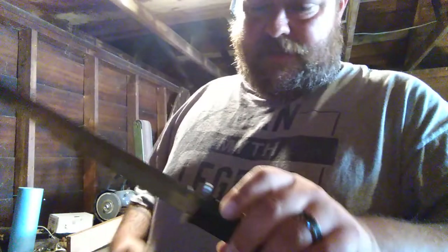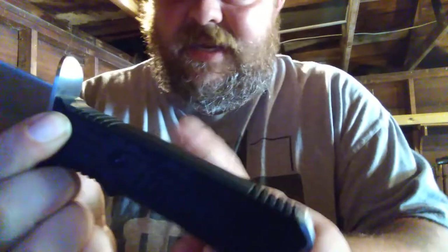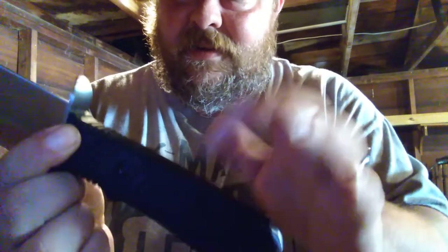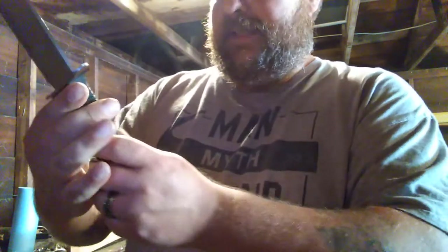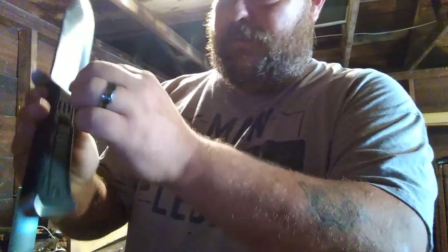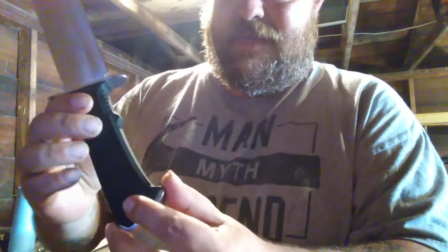Now a couple discrepancies I found in the description. It said that this was a rubberized handle, but that is hard and it sounds hollow. So I'm guessing this is probably just one of them little tiny stock tangs that go down through here. I'm not sure how that butt cap is hanging on there, but we're going to find out.